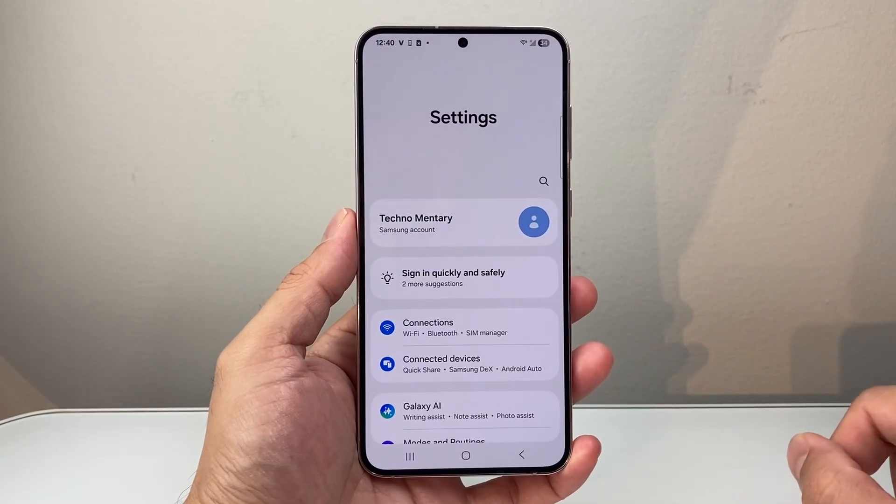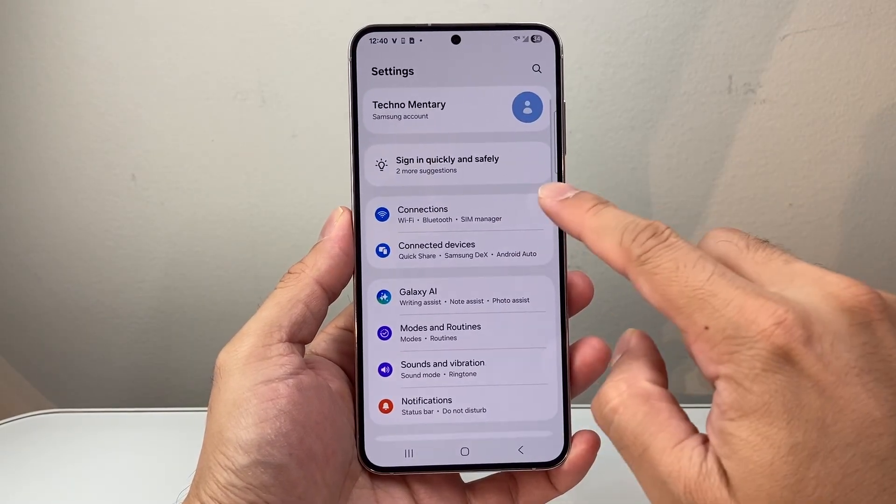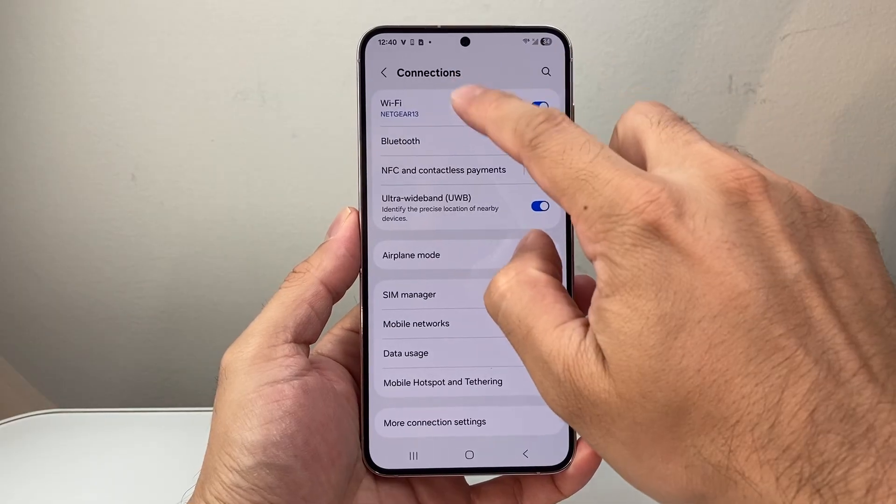First thing you need to do is go into your settings. From your settings here we're going to go to connections, and tap on Wi-Fi.